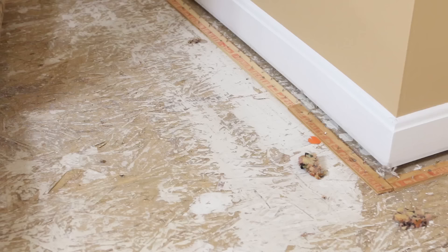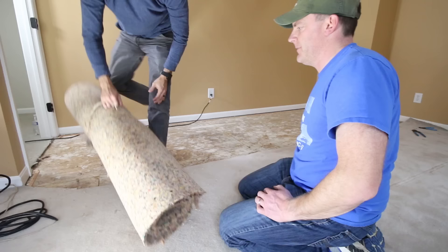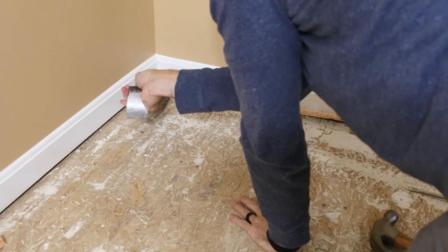As you pull up the pad the staples might come out with it, but you're gonna need to pull out any remaining ones with pliers. We cut and rolled up all the carpet, tied up the pad, and hauled it out of the room. Then we removed all the tack strips, which come up pretty easily with a pry bar, but they are very sharp so be careful or wear gloves.